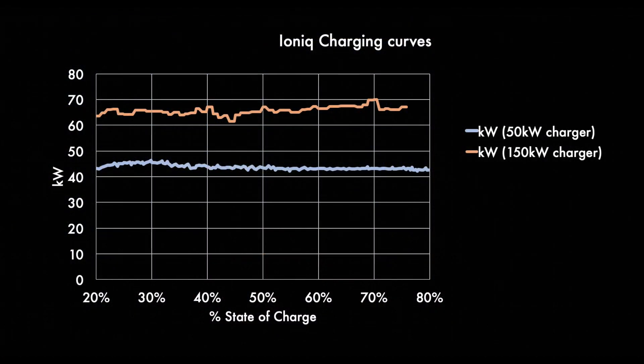So that gives us our charging curve for today. I've also added a charging curve on the pod point at 50 kilowatts — that's the blue curve. Again, you can see it's very flat around the 45 kilowatts. So there we have it: two curves, one at 65, one at 45. And these are your two rapid charging curves on the IONIQ.